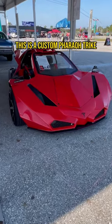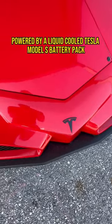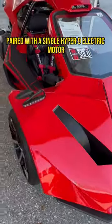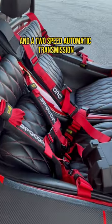This is a custom FerroTrike, which is an all-electric build from TRP Motors, powered by a liquid-cooled Tesla Model S battery pack paired with a single Hyper 9 electric motor and a two-speed automatic transmission.